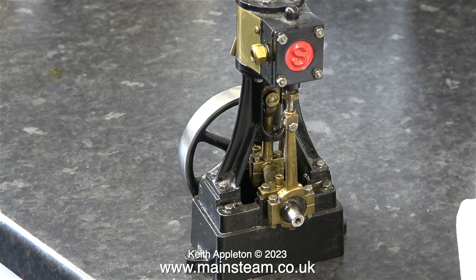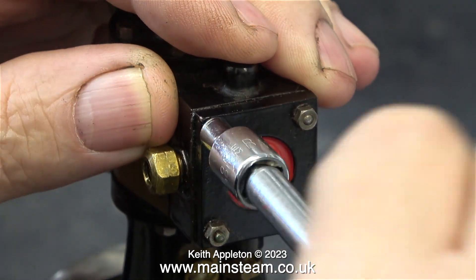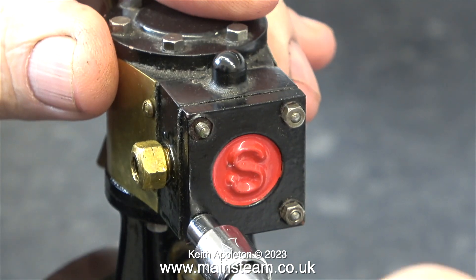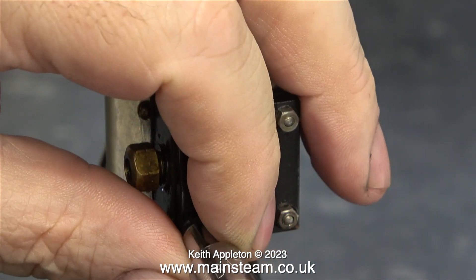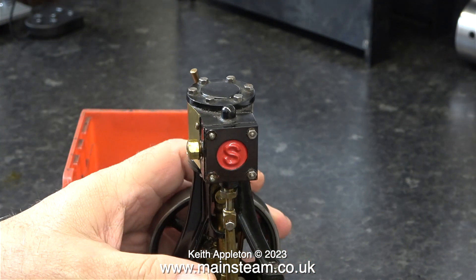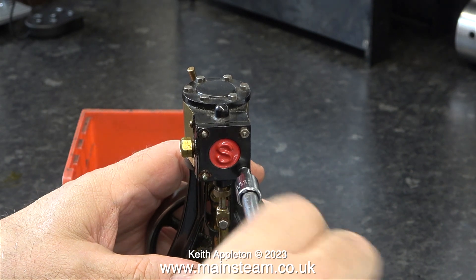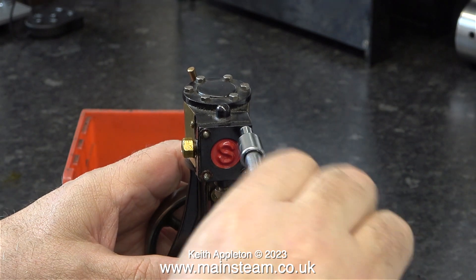I want to have a look at the physical condition of the internal part of the engine, which means that the steam chest cover needs to come off. It's only held on by four 7BA nuts on four 7BA studs. Before proceeding any further, I need a plastic box to put the parts in. I have a few of these which are fine for small projects, but for larger projects I usually use food containers — that way I can make sure that the parts don't get mixed up.